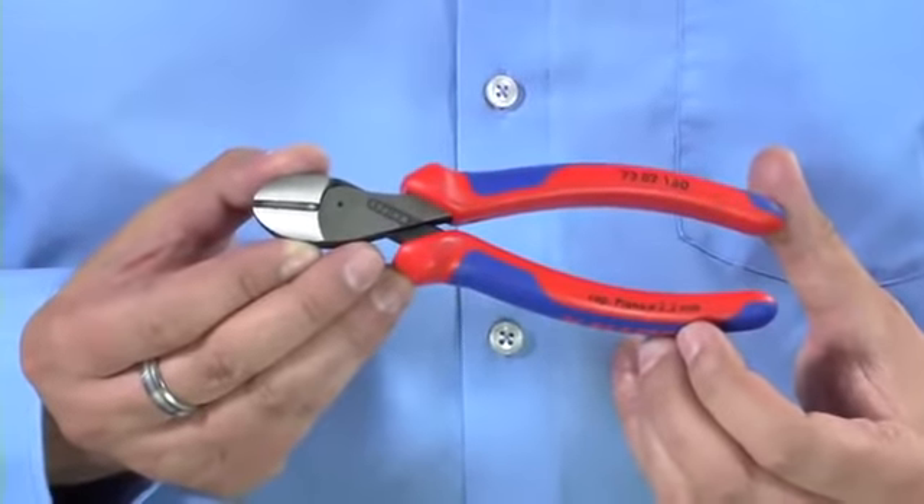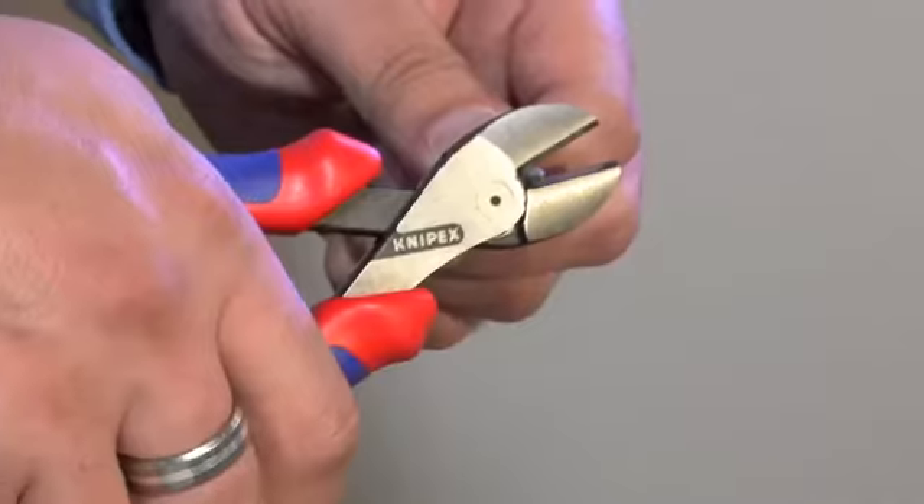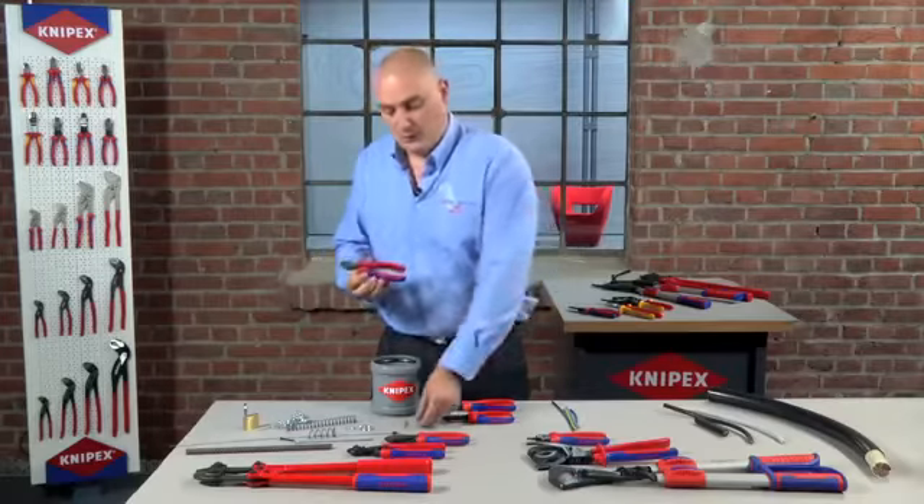Moving further up the scale, we have what we call our X-Cut and this is a new product for 2012. This has been designed specifically to be a lightweight, powerful cutter, and it actually cuts with 40% less effort required than the 70 series side cutter. So as you can see with an even harder nail, it makes very light work of cutting the same product.